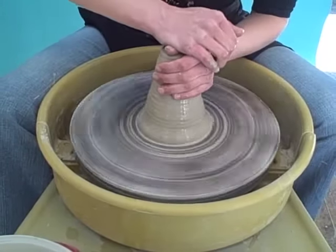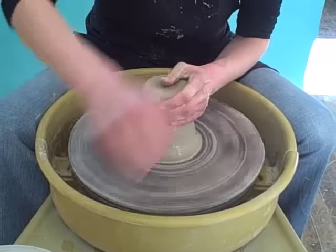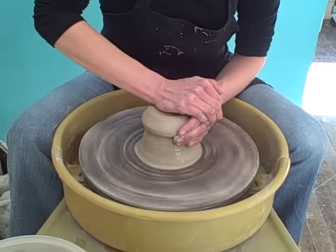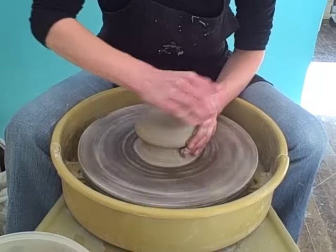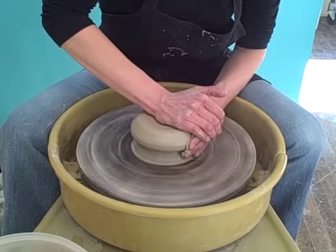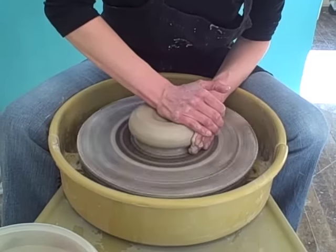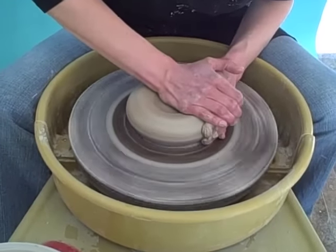And now to work the clay on center, you're going to anchor your left elbow, and put your left hand on the side and your right hand on top of the clay, creating a 90 degree angle with your arms, and press down. Most of the pressure comes from the top, until the clay is a little bit closer to the wheel, and then you use a little pressure from the side.